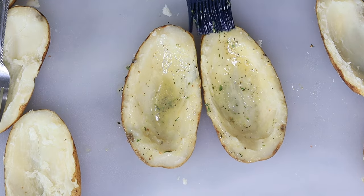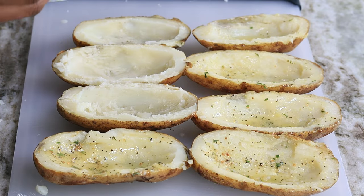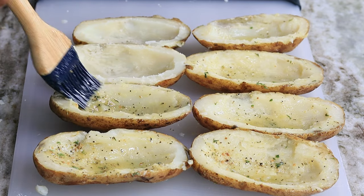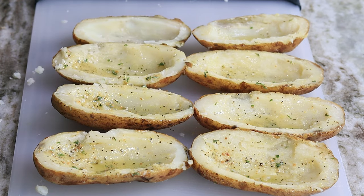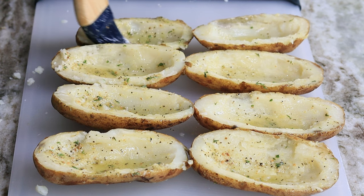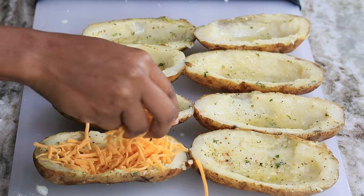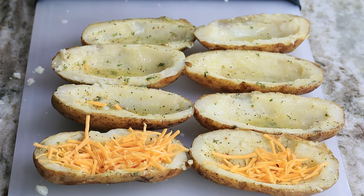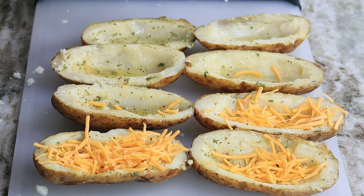It's going to taste so, so good and so buttery! Once you're done, you're going to add your cheese. I'm using sharp cheddar cheese — use whatever cheese you like. Sprinkle or add the cheese in there, then we're going to bake it again.